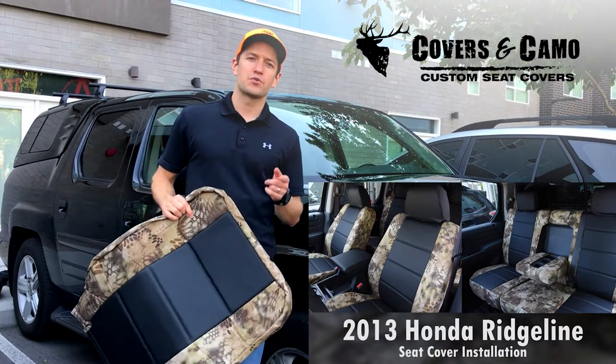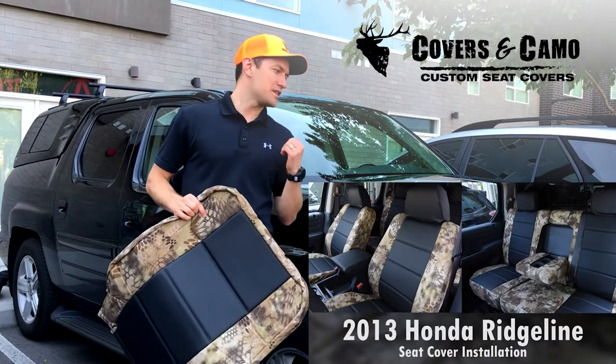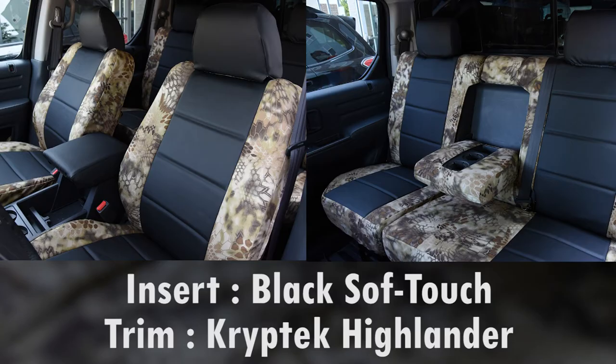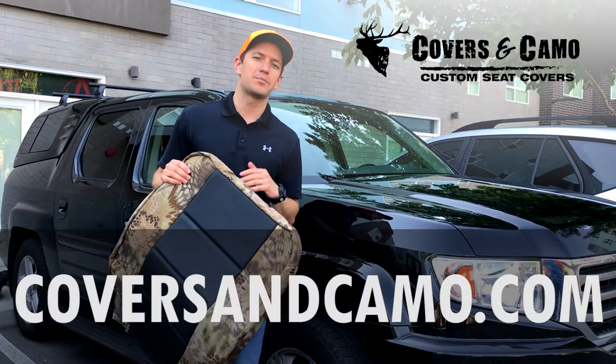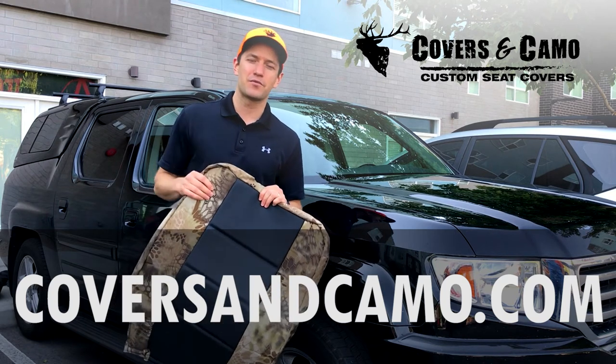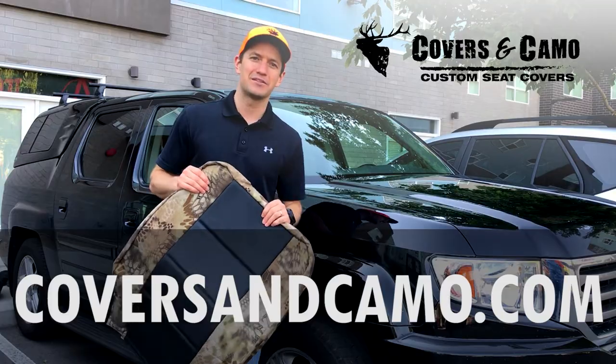Hi, I'm Neil with Covers and Camo, your source for custom seat covers. Today we are doing the install on the Honda Ridgeline. We're super excited about this black soft touch insert with the Cryptek Highlander trim. It's going to look awesome. We're going to walk you through all the steps on how to put this on and show you the before and after photos. It's going to be an awesome set, so stay tuned.